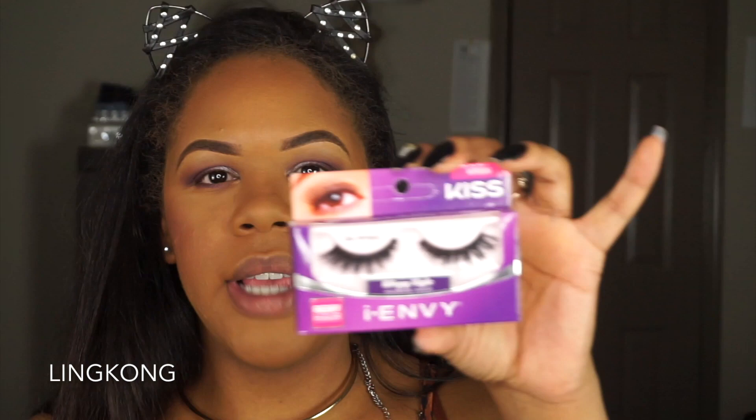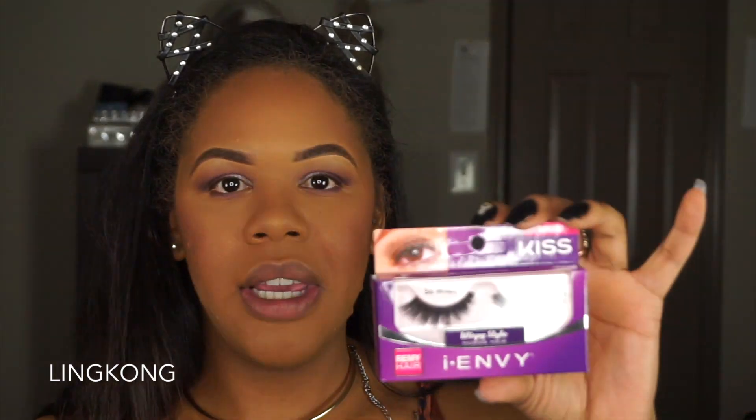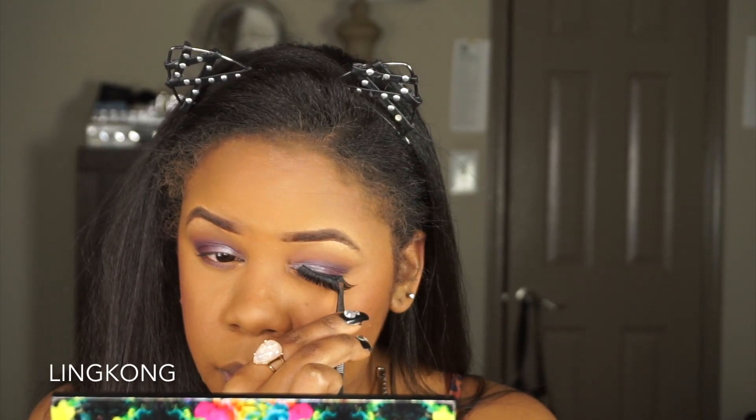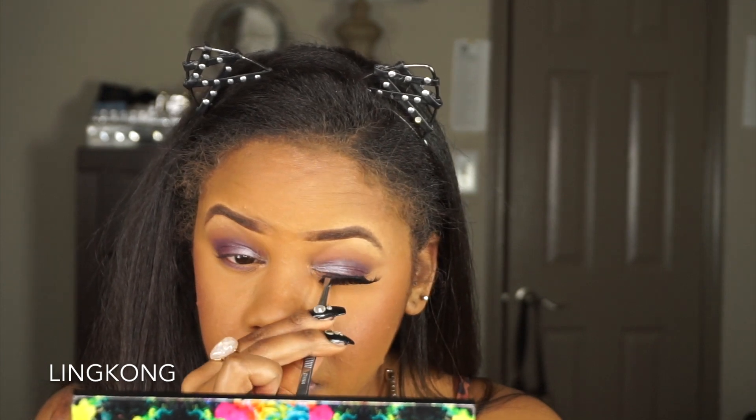Next I'm taking my Kiss lashes — this is KPE66, So Wispy 07. Now I'm trying to think: do I want to keep the matte look or do I want a little bit of shimmer? I've been doing a lot of matte lately.